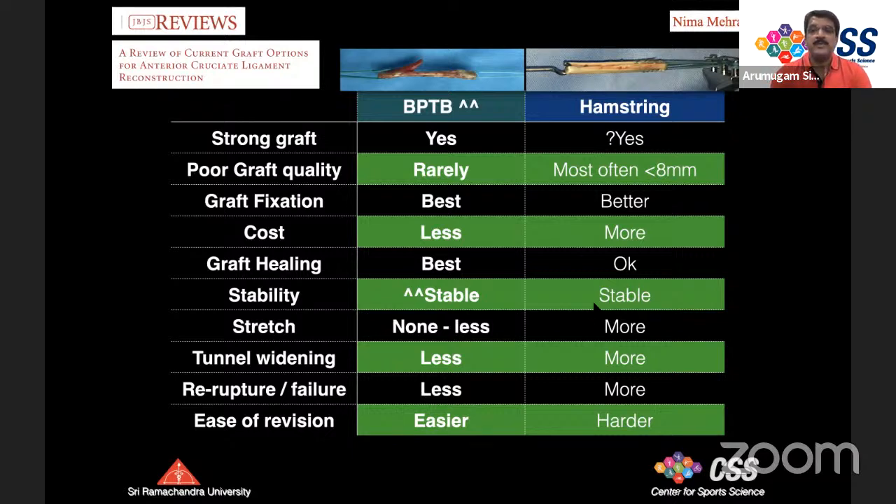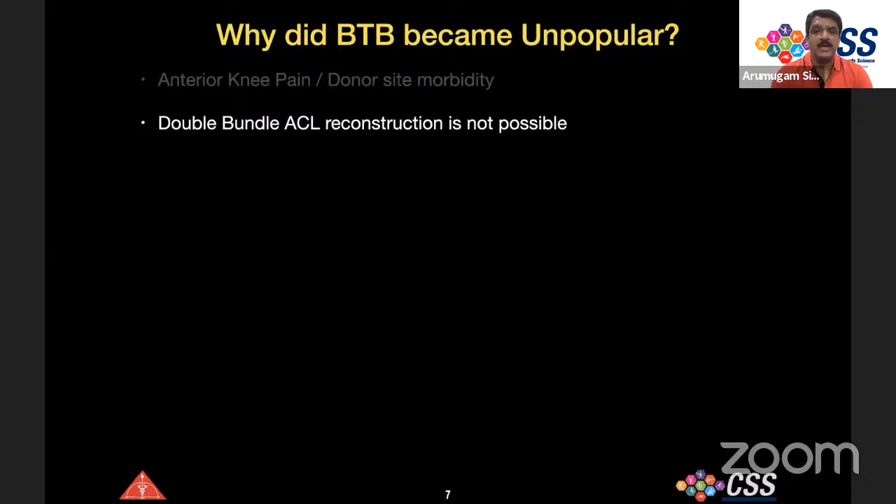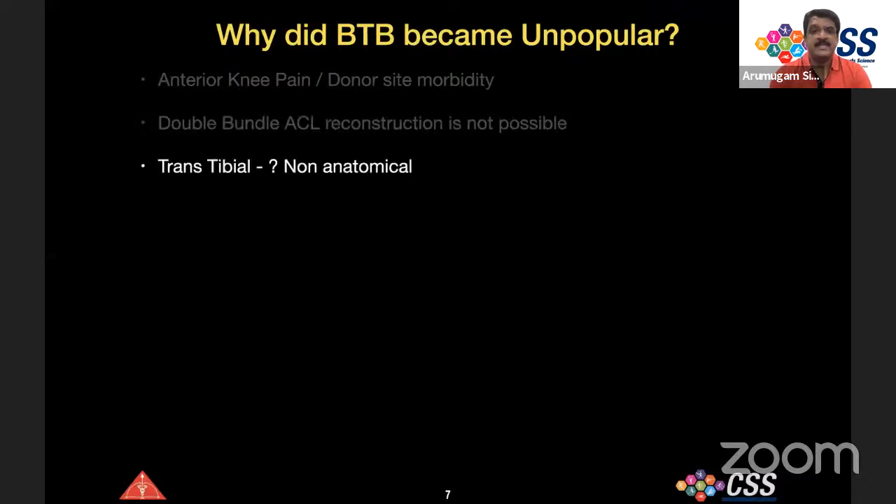Despite these advantages, BTB became unpopular for three reasons: anterior knee pain and donor site morbidity; double bundle ACL reconstruction becoming popular nearly a decade ago (which is not feasible with BTB); and the conventional trans-tibial technique being considered non-anatomical. These are the main reasons why BTB fell out of favor.